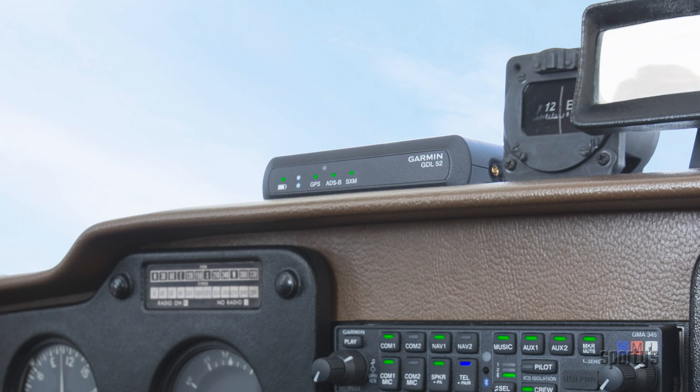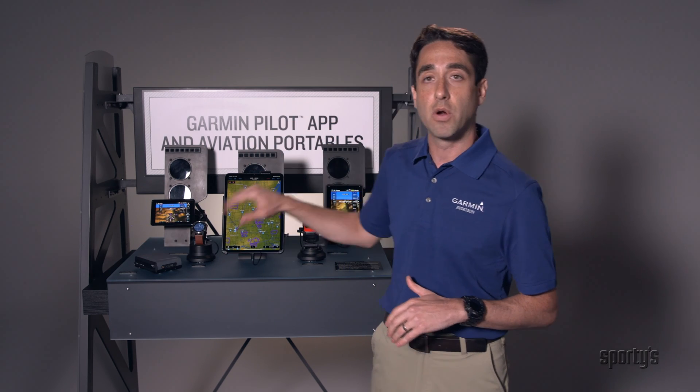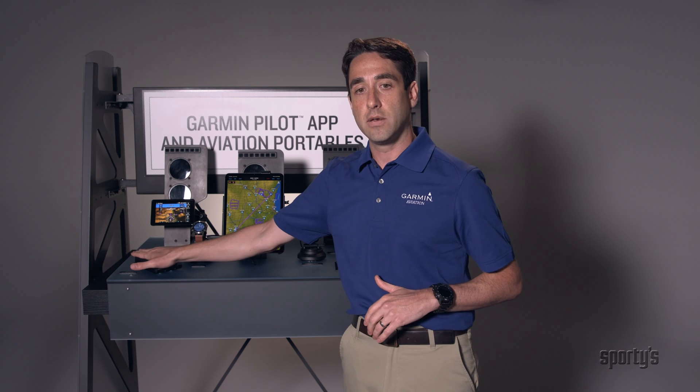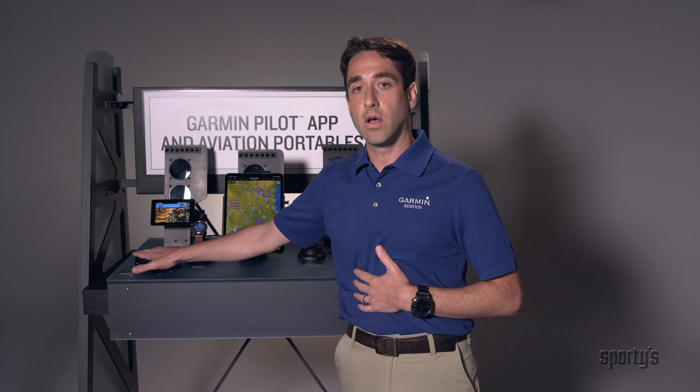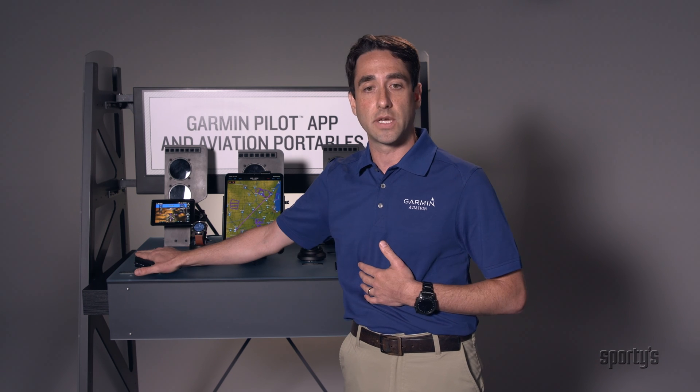We've got the GDL52 series here. This is an ADS-B In, as well as a SiriusXM-enabled box, and there's a series with different versions of those as well. These stream wirelessly via Bluetooth — all that good weather and traffic information to all the devices that you see here. So that's a great portable add-on to get all that weather and traffic information, as well as entertainment from SiriusXM.